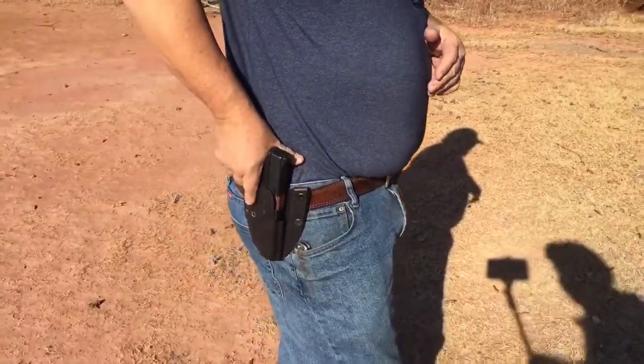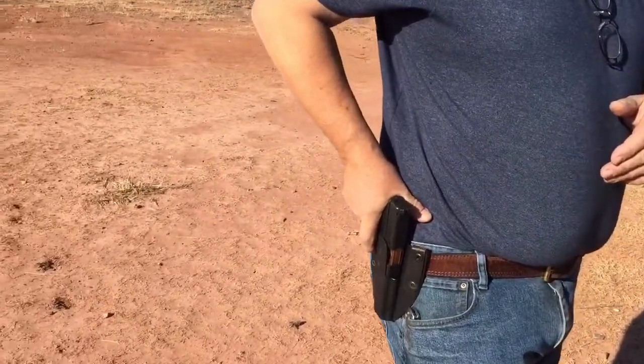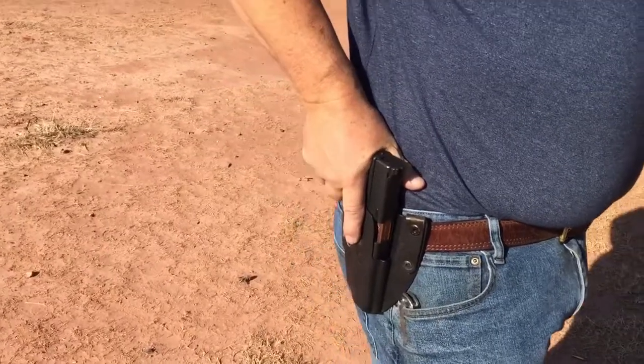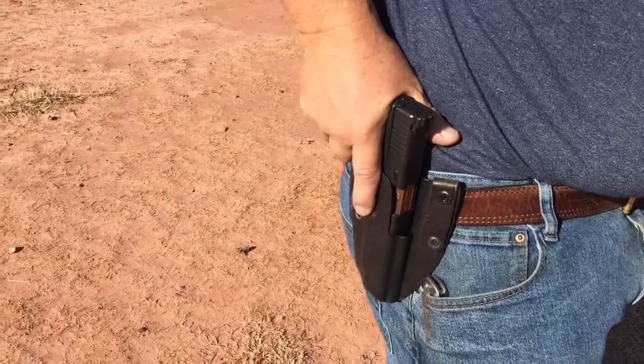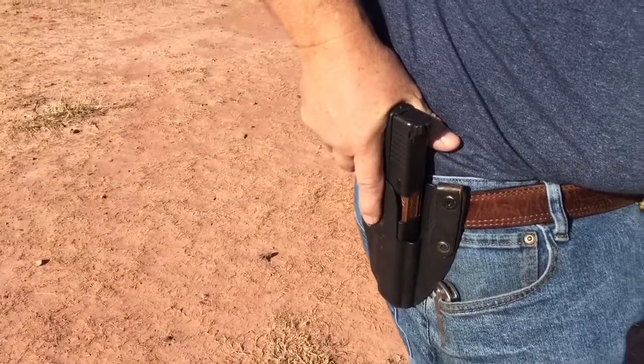A good holster has to do a couple of things and do them well. The first thing it has to do is cover that trigger guard — if you put your finger in the trigger guard, you're going to shoot something you don't want to shoot. The next thing it has to do is allow a full firing grip right here. The gun has not moved at all, but I've got a full, final firing grip. There's no adjustment needed once you get the gun out.